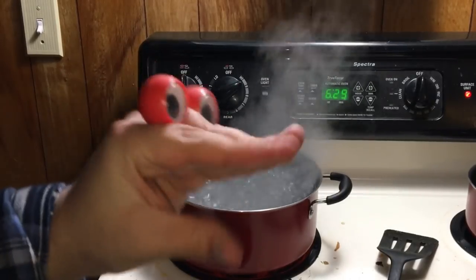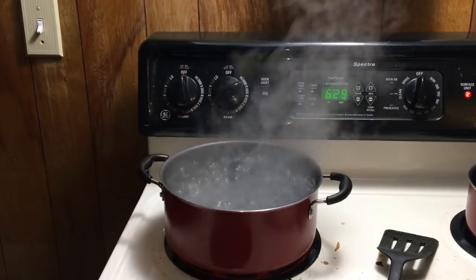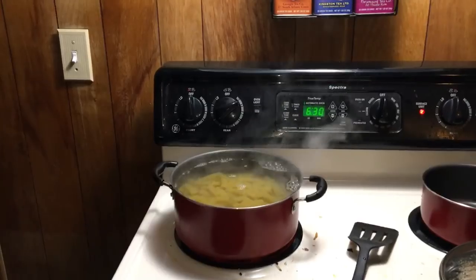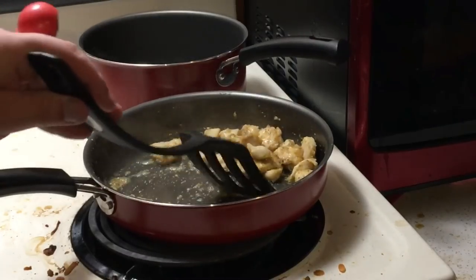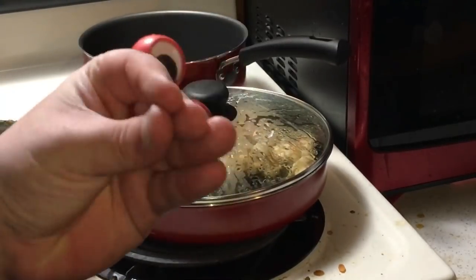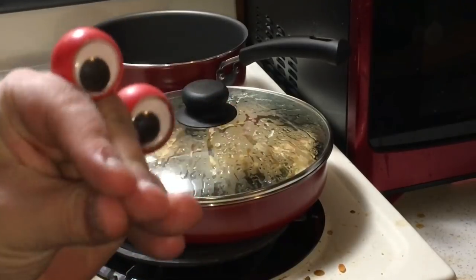Hooey boys, the water is boiling. It's time to add Tony. Boiled alive! Make sure your chicken is not burnt, but also not undercooked. Don't forget to stir.